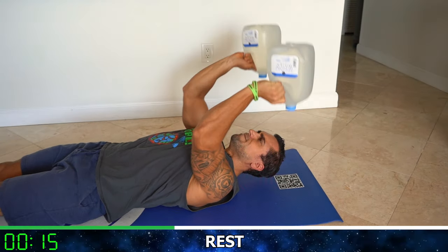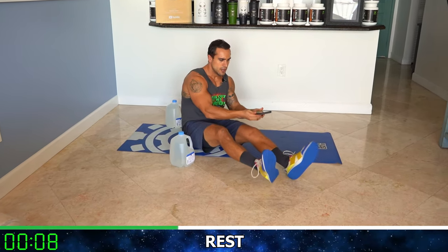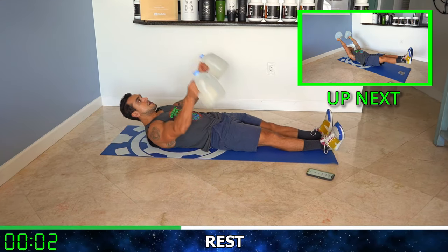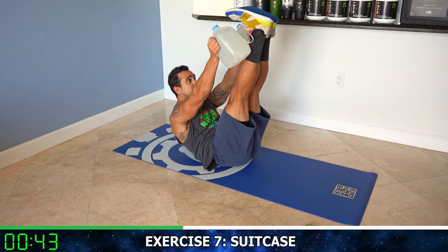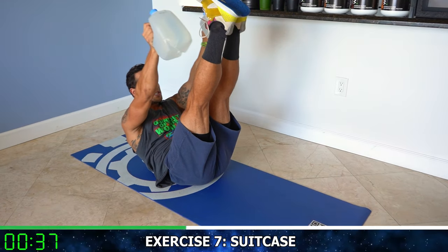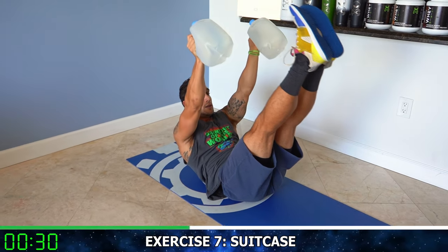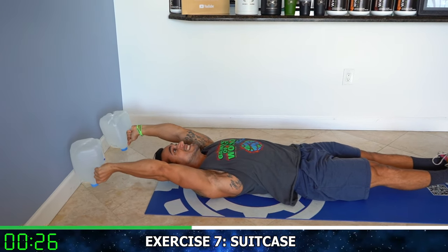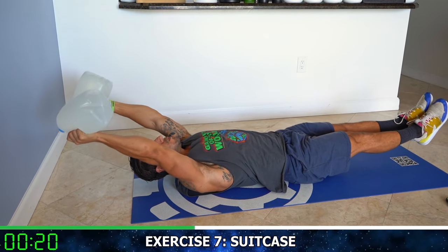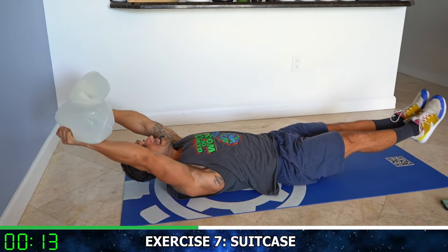We're almost done — rest, relax, shake it out. We're now going to the suitcase core work, switching it up. Full extension here. Round seven — touch the feet in the middle, all the way out, slow and controlled. Touch the middle, the gallons are in your hand coming all the way fully extending out. Meet in the middle — come on, squeeze, control. Half time. You should feel your lat stretching as you're coming back, core completely engaged.